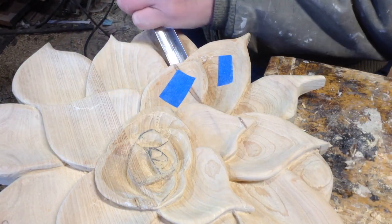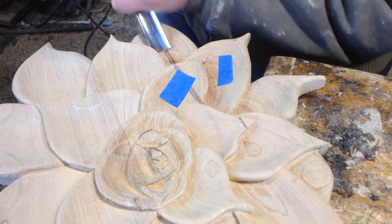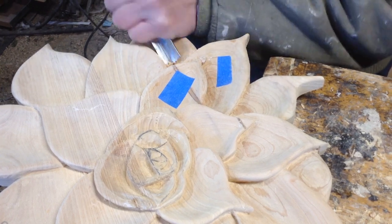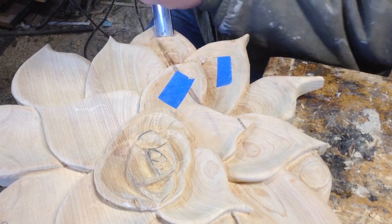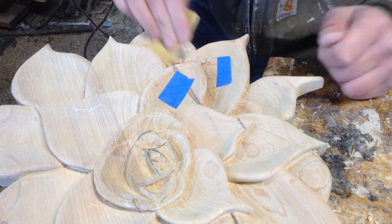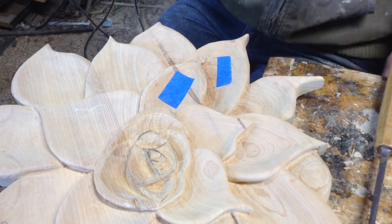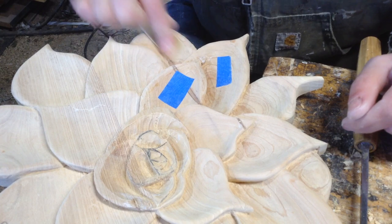In the last video I was using blue tape to designate which leaves I had done undercutting on. The reverse of that is, in order to finish sand these, I'm removing the blue tape, and that will designate which leaves are done. It can surprisingly get kind of confusing - if you don't mark them you can easily forget where you are in the process.